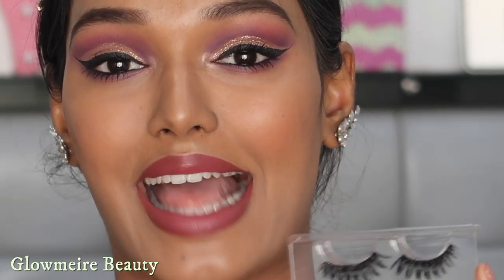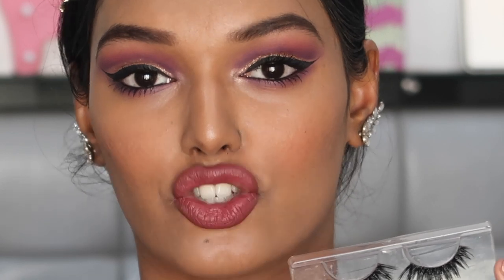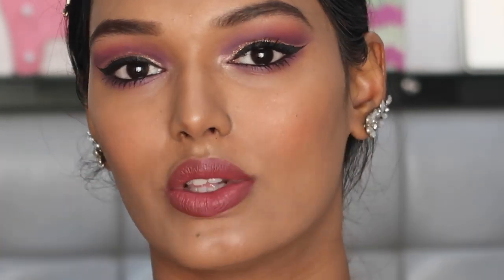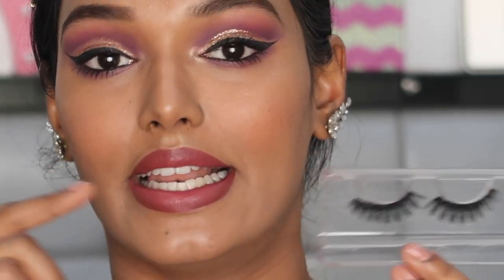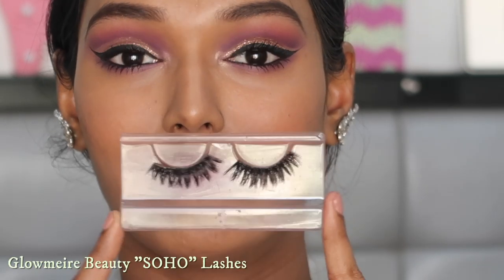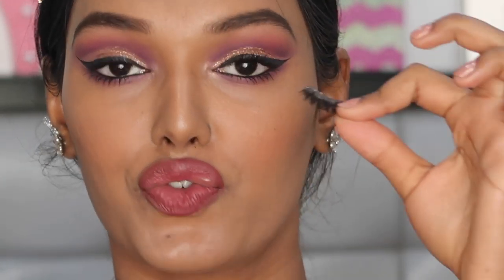I personally prefer the lashes from Glow Me at Beauty because they last a lot longer. Every time I use them I just clean the rope, remove the extra lash glue, and reuse them. Very cheap lashes like Euro Paris and Pack tend to fall apart after one or two uses. These are a little expensive but the brand runs offers on the website — I'll leave the link below. This particular lash is Soho or Divine — they're very similar — I've used it so many times the name has worn off.